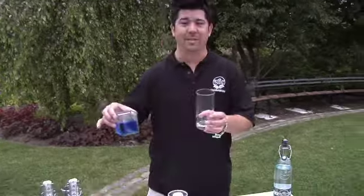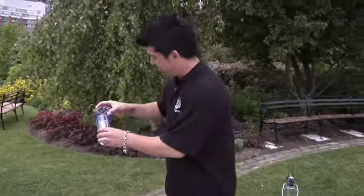We're going to start off with a little blue curaçao, a quarter ounce. Then we're going to fill the glass with some ice.